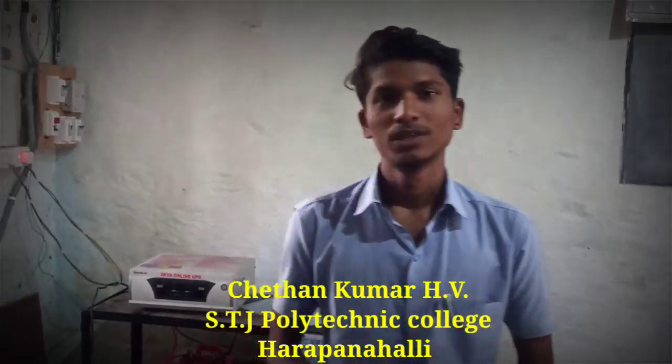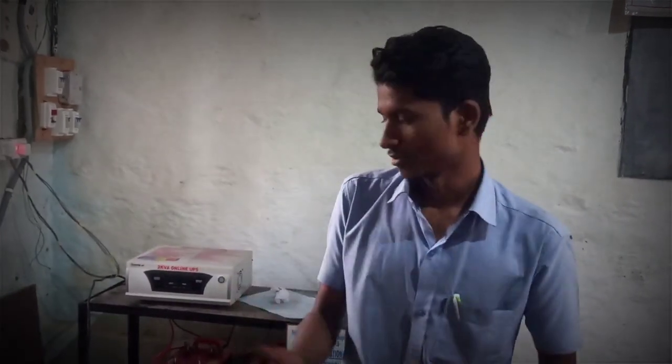I am Chaitanya Maheshvi. I am studying HTGP Power Technique in Arpanandee. We will discuss about battery condition — how do we know battery condition, whether it's working or not. Let's go and see.